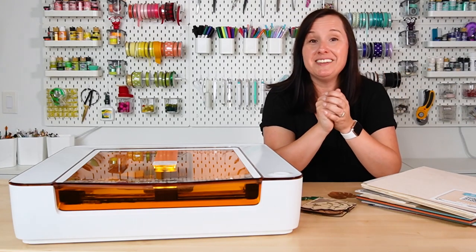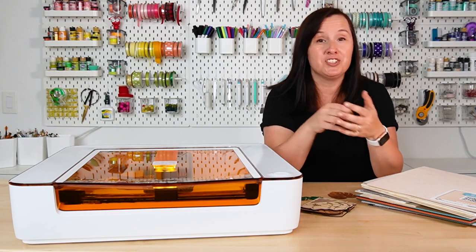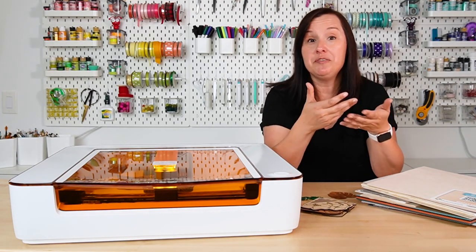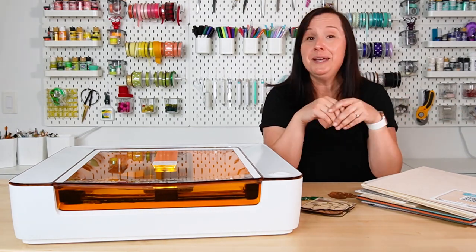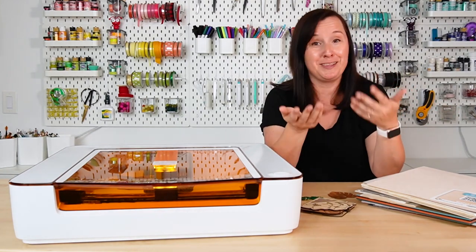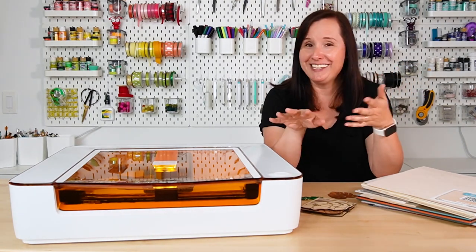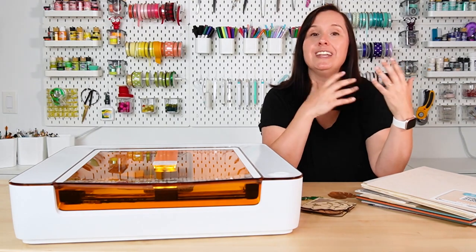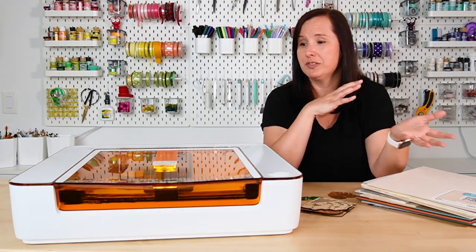Hey friends, it's Kori from Hey Let's Make Stuff, and in today's video I am sharing all about the new Glowforge Aura, which is an entry-level laser machine, and I am really excited to share it with you. I know it feels like I have been talking all about all sorts of new machines and software lately, but apparently this is just the time that things are launched. I'm really excited to share this little Glowforge with you because I think it is a really good entry laser if you want to get into laser cutting.